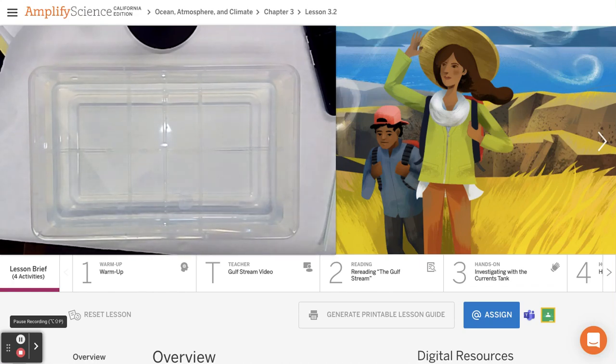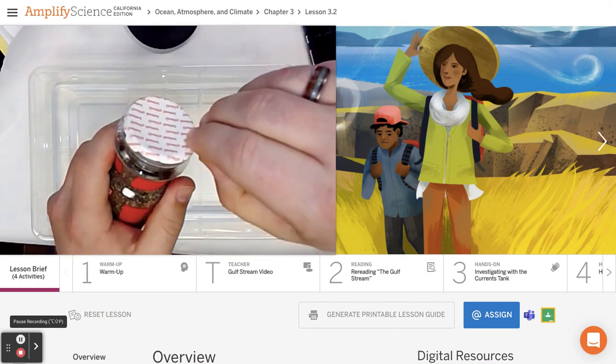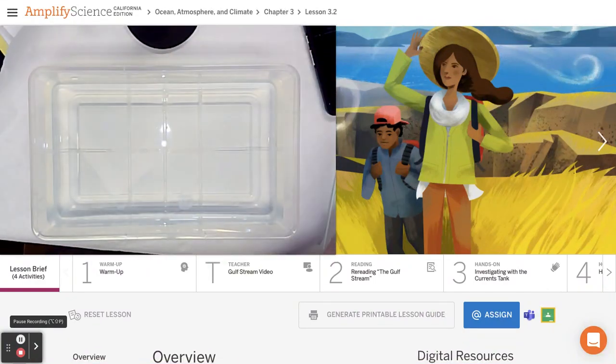Hey everybody, today we are doing the Ocean, Atmosphere, and Climate 3.2 hands-on demonstration. I've got my pepper right here and I've got my tub of water right here.